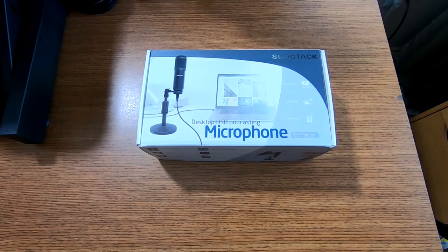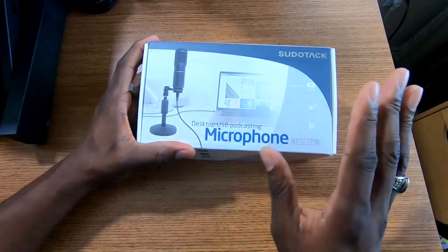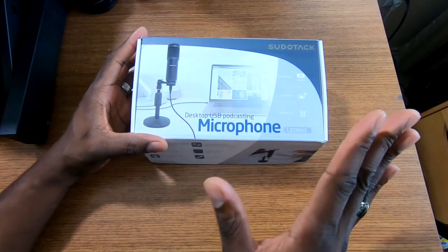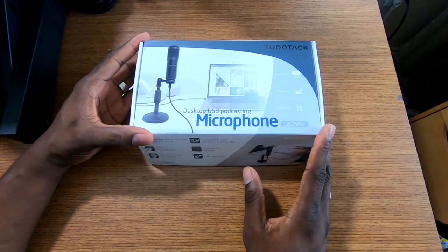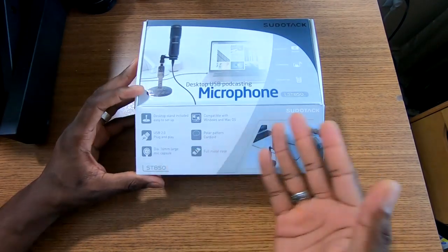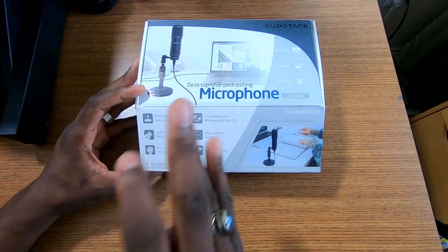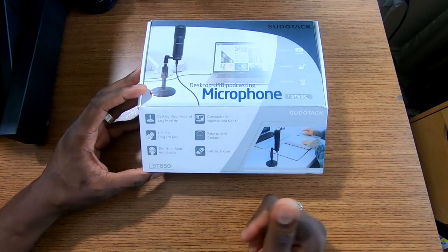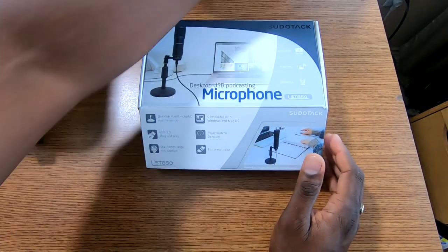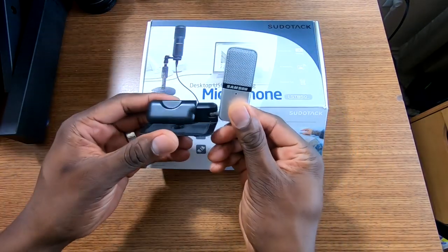All right guys, welcome back to another video, it's your man Jay. So I got another microphone in and I'm going to be using this to replace my Samsung mic that I've used in all the blogs, live streams, and podcasts. This one right here is just a different format, so if in fact this is good then I'll go ahead and use this going forward to replace my Samsung microphone.